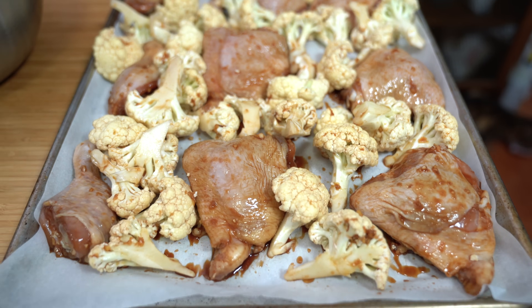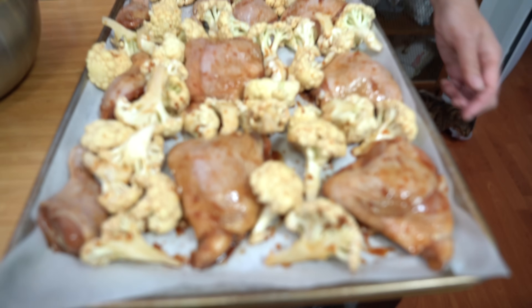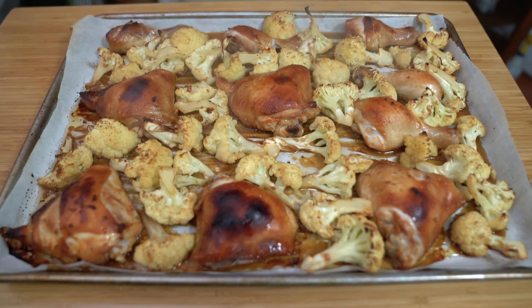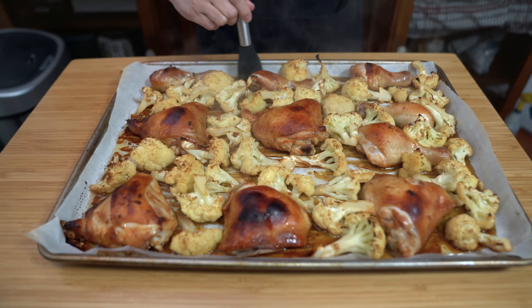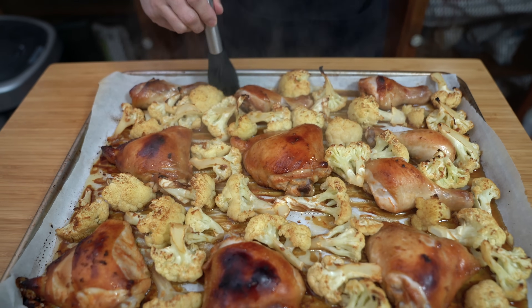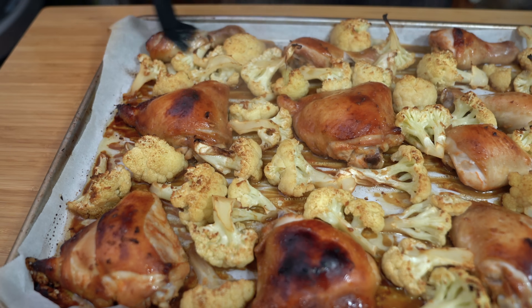We're putting this in a preheated 425°F oven and roasting for about 35 to 40 minutes. It's looking good! I'm just going to baste the chicken a little bit with the sauce in the pan and put it in for another five minutes.